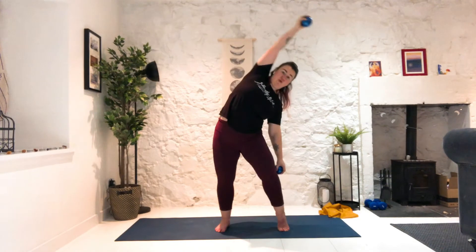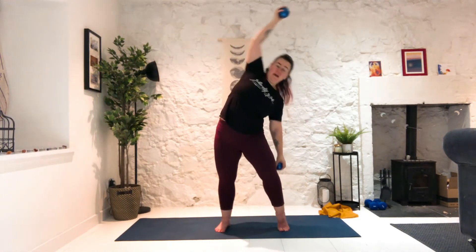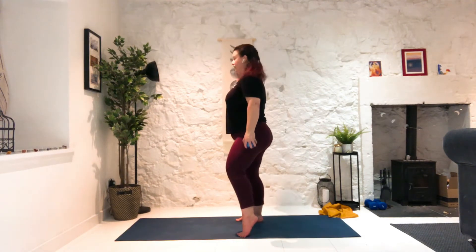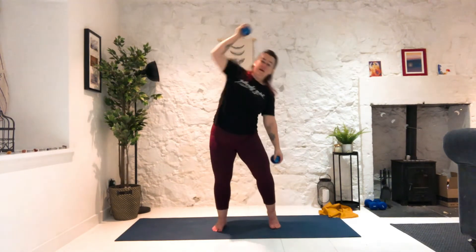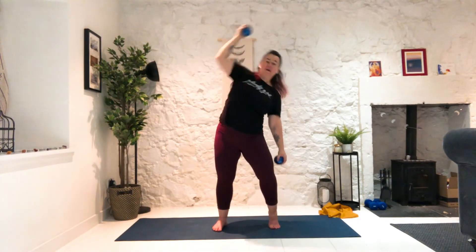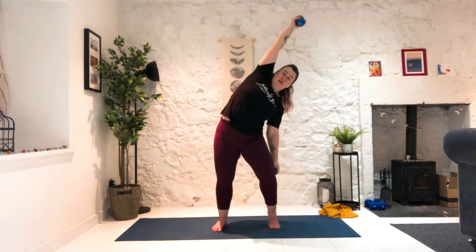Now we're going to bend the right knee, lift up the right heel. We're going to take the right hand down and left hand across. What we're not doing is moving the hips — keep those hips locked. Inhale, exhale. Side view — inhale, exhale to pull back. Five, four, three, two, and one.